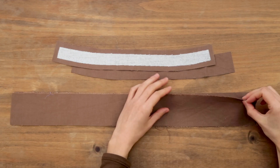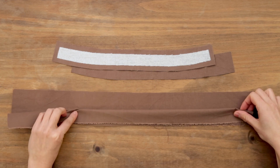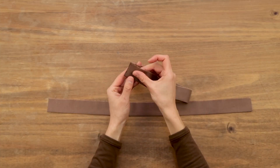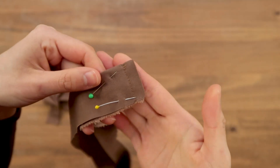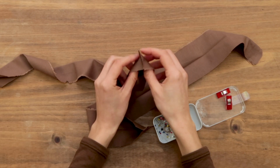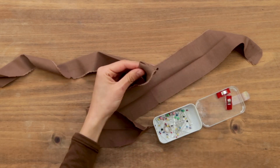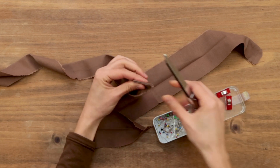We're going to start with the collar. The first thing you do is take the ruffle strips and fold them in half, wrong sides together, and press down. Fold in half and mark the center. Now we're going to fold right sides together and sew the ends. After it's done, you turn back the fabric so that the seam allowances are hidden, and press down.